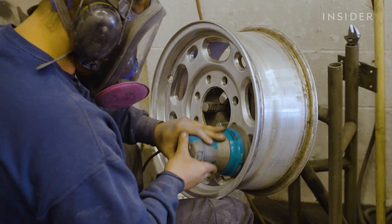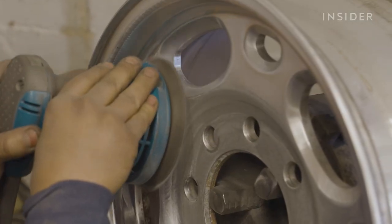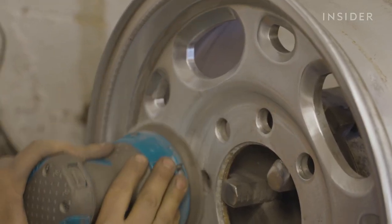When you come back with a random orbit sander, it allows you to smooth that back out and get a smooth finish across the top of the metal so there are no waves in it.